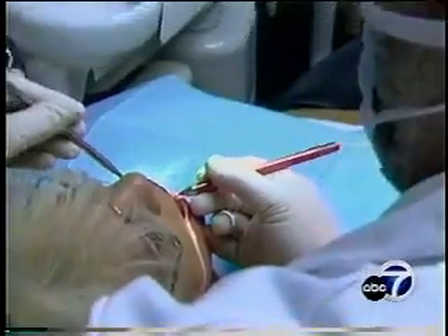Arlene couldn't be happier with her results. The healing was much faster. There was no soreness in her gums whatsoever.